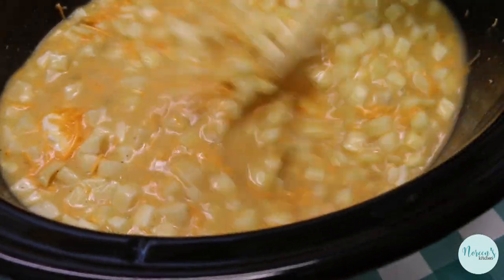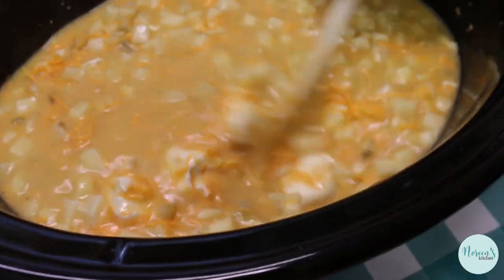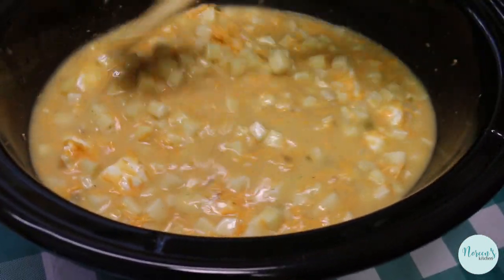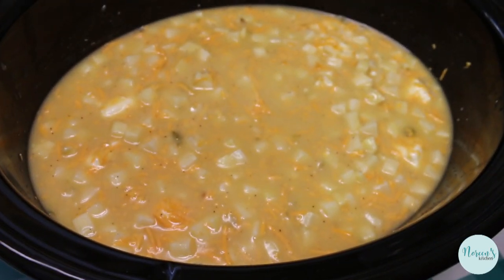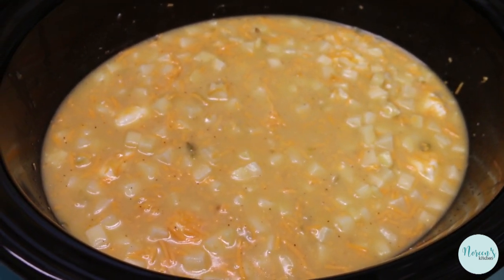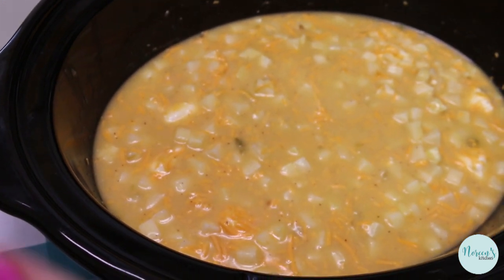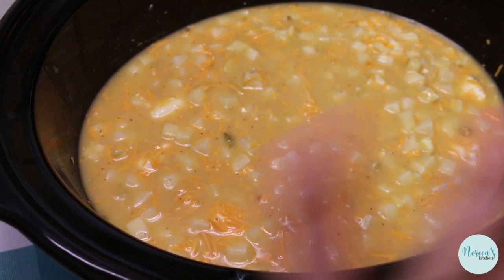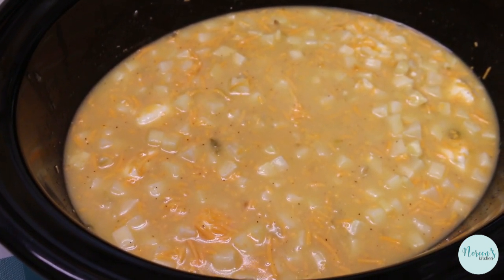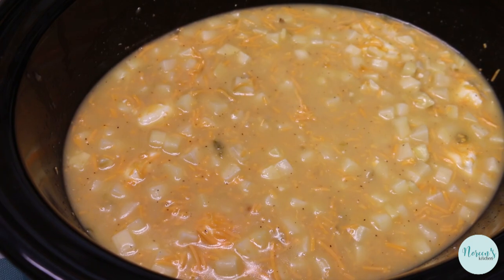The first time I made this we loved it, and I actually turned it into broccoli potato cheese soup by adding a bag of chopped frozen broccoli into the crock-pot about an hour before dinner — it was lovely and we really enjoyed that, so that's an option for you as well. This is ready to go in your crock-pot. We're going to put the lid on it. Cook this on low — importantly, don't cook this one on high. Put it on low for about four hours and stir it often after it starts bubbling because you don't want it to burn. I'll come back and show you what we do next.